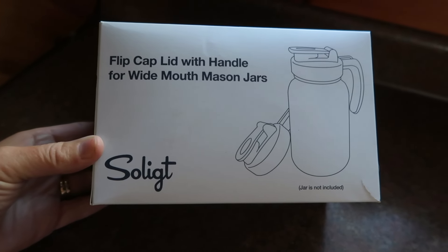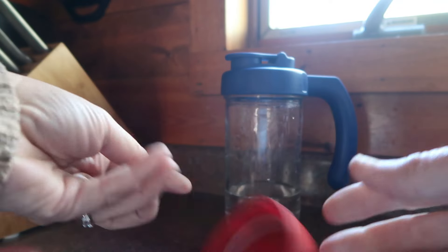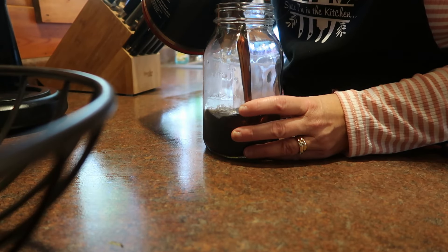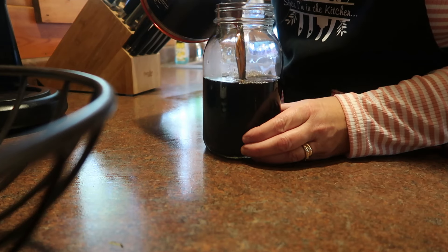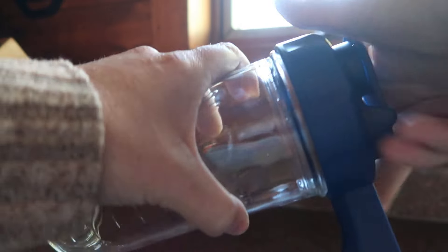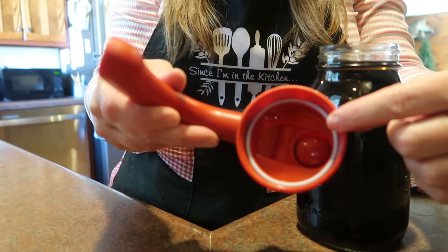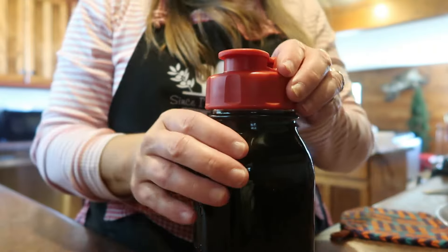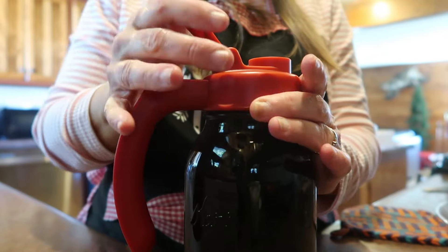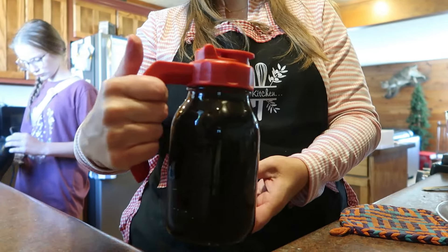Today's video is sponsored by Solite, and I am sharing with you their flip cap lid with handle for both wide and regular mouth mason jars. It has become very popular to utilize mason jars in our day-to-day kitchen life, not only for canning but for so many other things. I keep maple syrup in a jar, I keep iced coffee in a jar, I make iced tea in my mason jars. When I want to pour something from my mason jar, it is really nice to have a handle, especially if kids are using these or maybe your hand strength is weakening as you age. That is where Solite helps out.